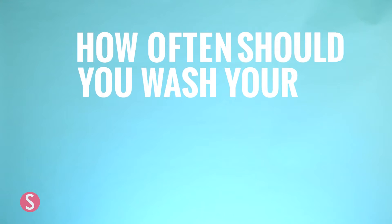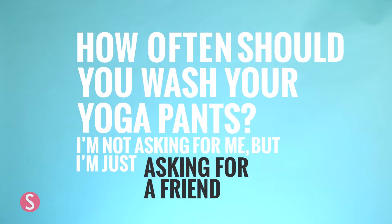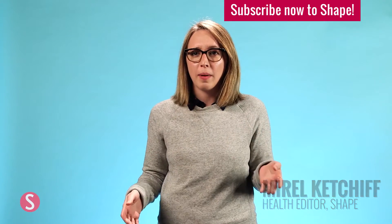How often should you wash your yoga pants? I'm not asking for me, but just asking for a friend. Okay, this is a good question. Anyone who works out knows you have to do a ton of laundry all the time — it's such a pain. In yoga pants, unless you're doing hot yoga, you don't always sweat in them so much. So is it okay to wear them more than once?